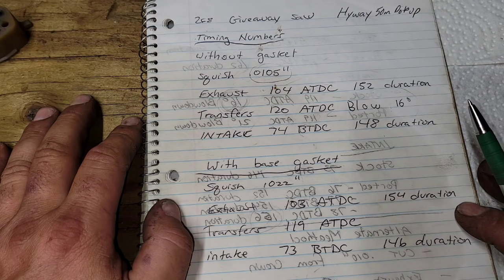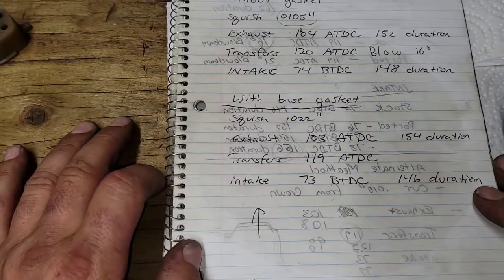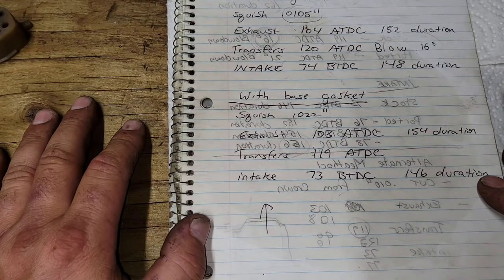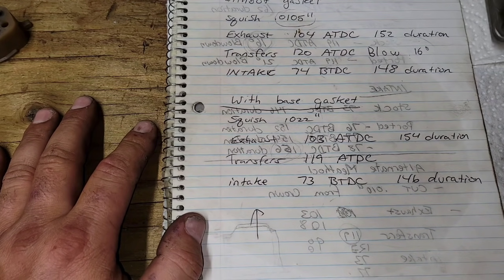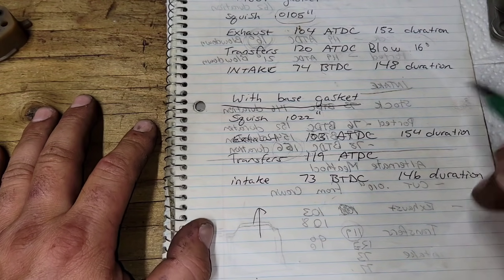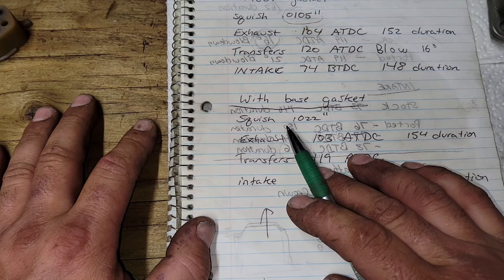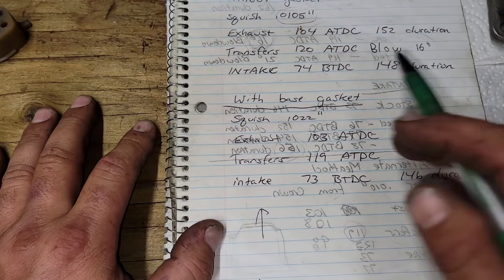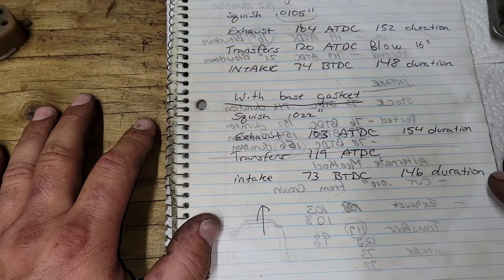I never want less blow-down, I always want more. These are things two-stroke builders debate, but that's just how I build saws. I especially like long blow-down on a short-stroke saw — try both ways and see which you like. I've done short blow-down and long blow-down in these saws and I really like the long blow-down better. The intake is 74° before top dead center, 148° duration. Those numbers are good except I'm not happy with the blow-down or the squish.